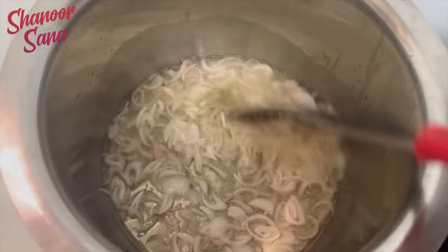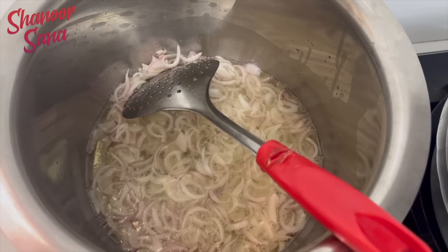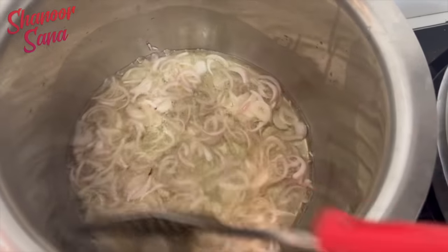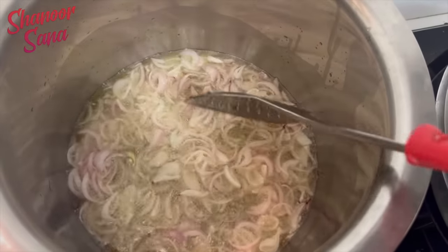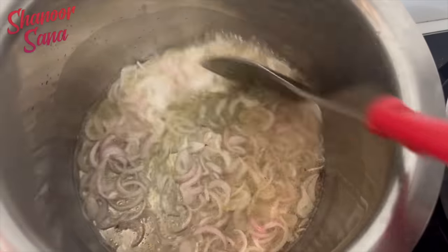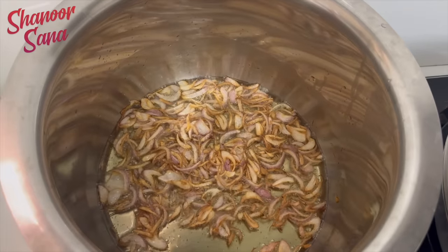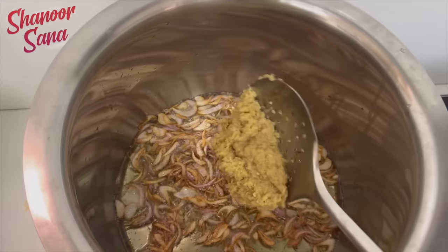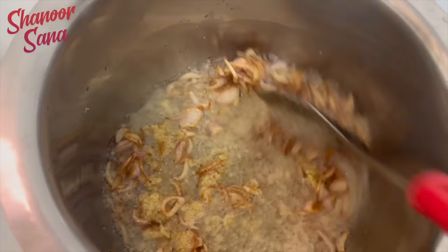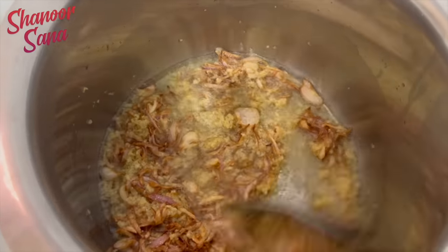Friends, I am making a bagar annam — oil, onions, fried. I recorded it but I have to show you step by step. I am making a bagar annam style. The bagar annam is going to have a little bit of oil. I am making a taste using ginger garlic paste. I am making a lot of oil.